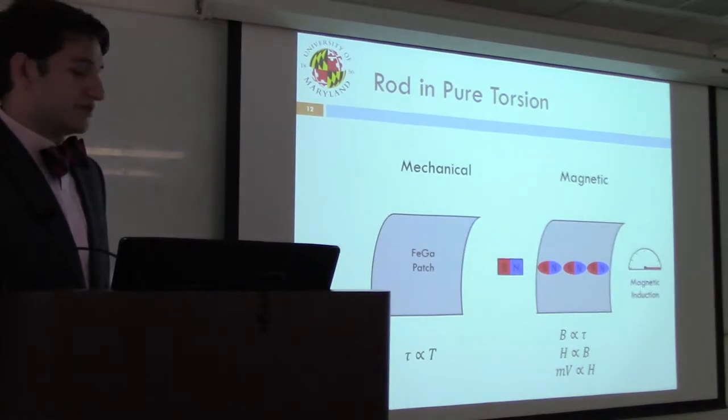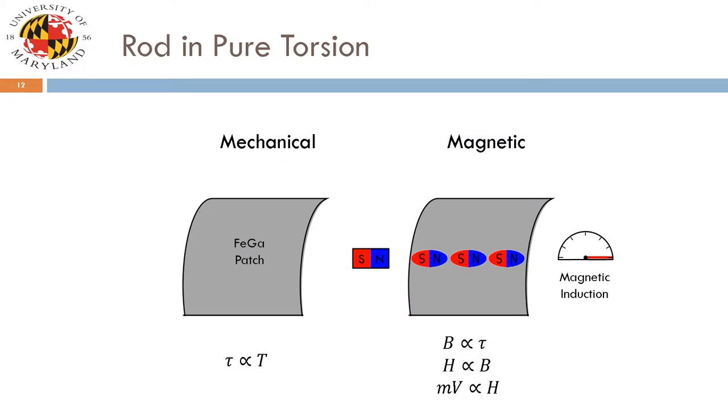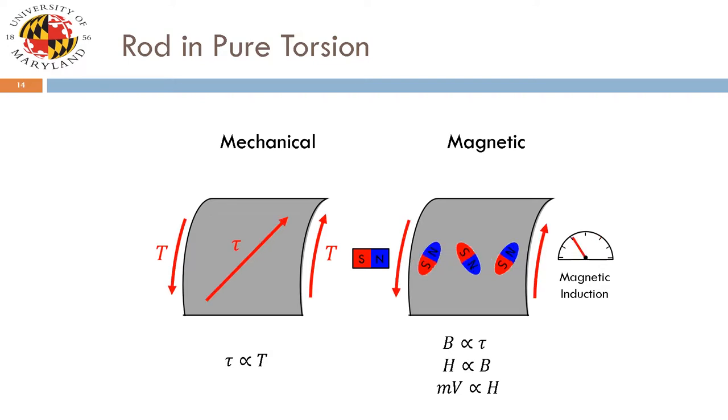Considering a rod in pure torsion, shear stress tau is proportional to the applied torque T. The induction seen in the patch is proportional to tau. The field measured by the Hall effect sensor is proportional to B, and the change in voltage seen by the Hall effect sensor is proportional to that applied magnetic field. So as torque is applied to the shaft, you see a change in induction, which is measured by the Hall effect sensor as a change in voltage.